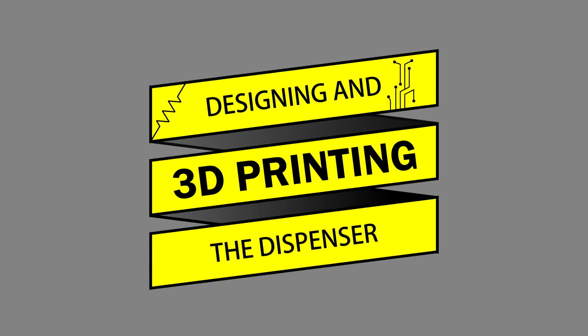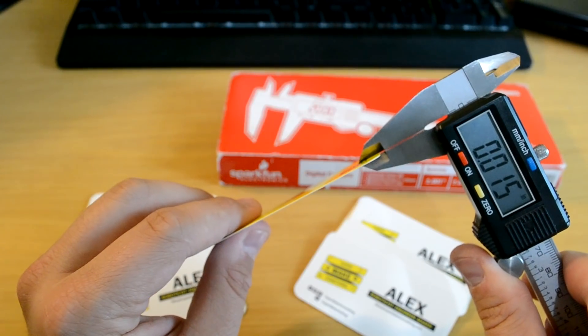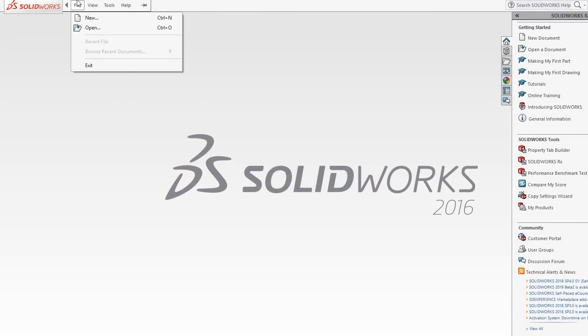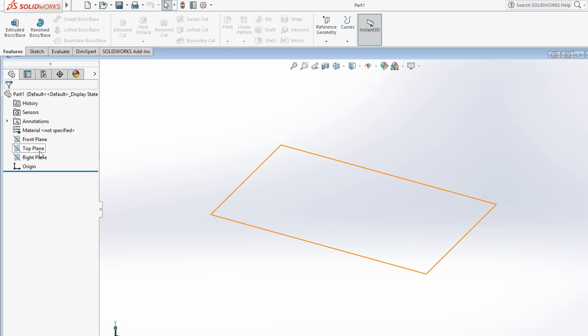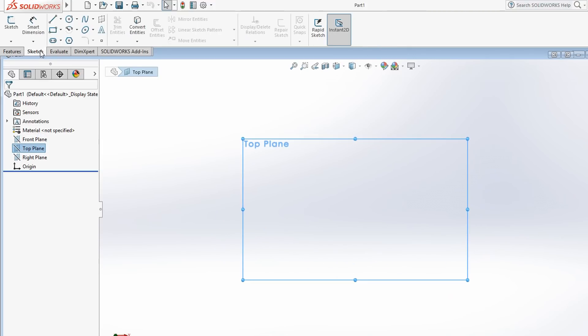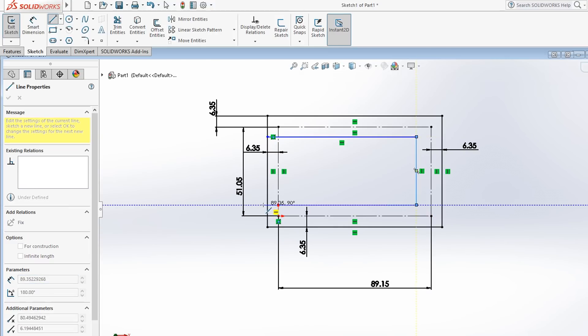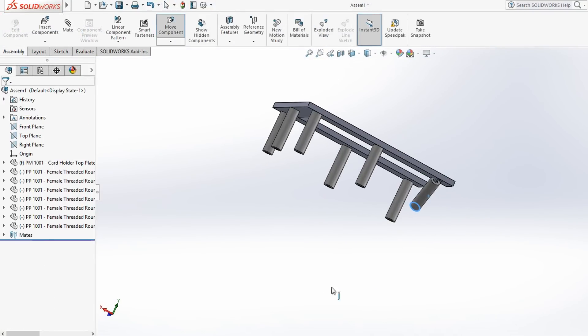Let's begin by designing and 3D printing the dispenser. I first measured the width, length, and thickness of my business cards using a set of digital calipers. Next, I opened up SolidWorks, a solid-modeling computer-aided design software package that would allow me to create a 3D virtual model of all of the dispenser's components. I first created a sketch from the measured business card dimensions and used this to create a top plate that standoffs could attach to using a set of screws.